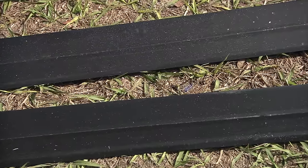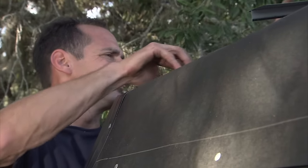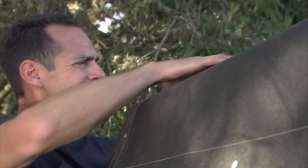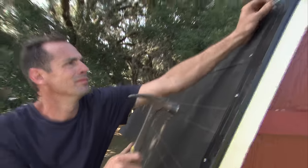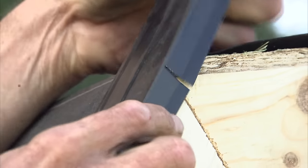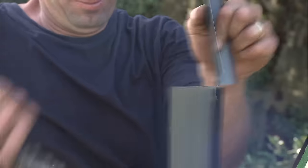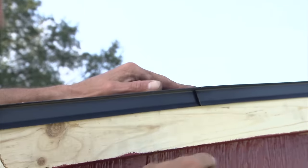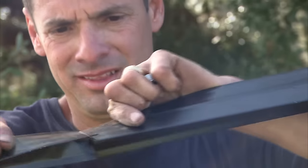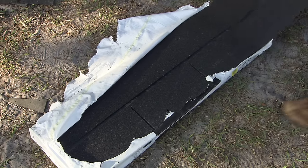Let's install the drip edge. We'll be putting drip edge only on the front and back of our barn-style roof. Drip edge on the front and back is installed over the roof felt. Begin at the corner with the drip edge flush to the front trim, and attach by nailing through the top flange with one-inch roofing nails. At a bend in the roof, we'll use tin snips and cut the bottom flange of the drip edge and carefully bend it over. When we put a second piece of drip edge on, make sure the upper drip edge overlaps the lower piece by about three inches. Finish installing the drip edge by snipping off at the corner.